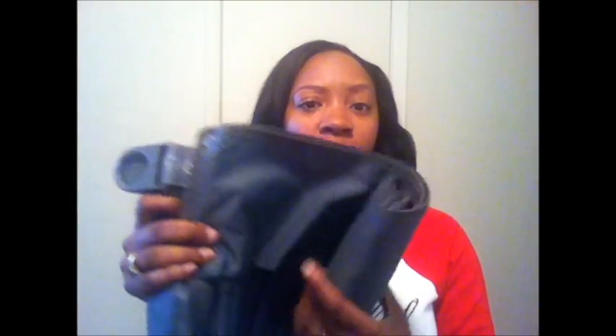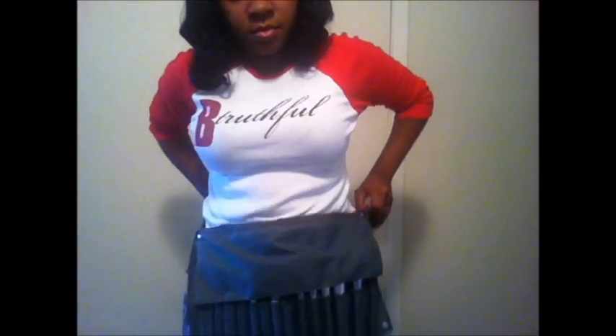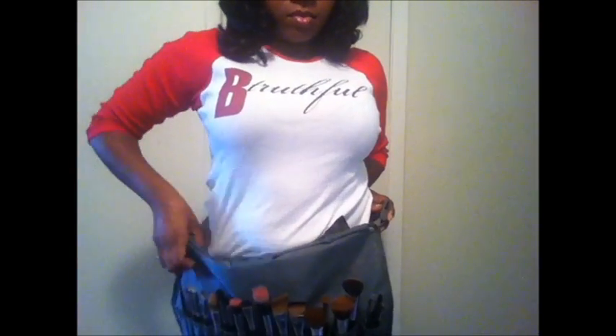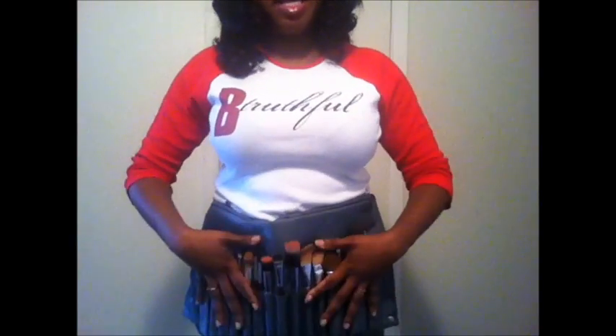This thing solves that problem. This is a convertible brush roll and belt by Glam Core — it's a brush roll, it also has a zippered pouch. The little belt comes out of it, you zip it back up, hook it onto these little hooks, and there you go — now you have a brush belt.